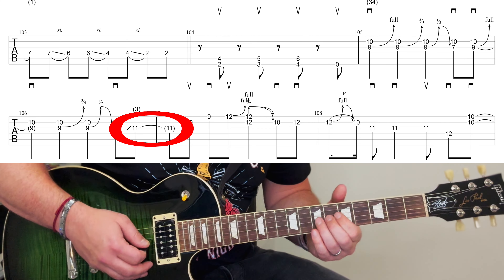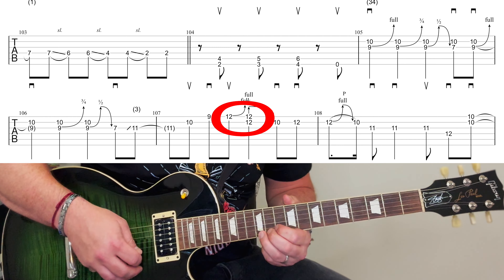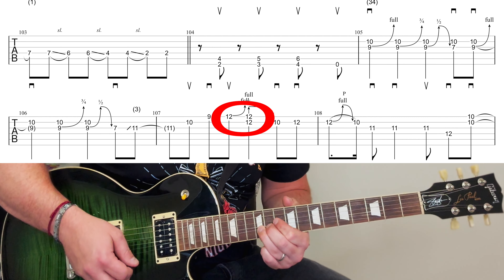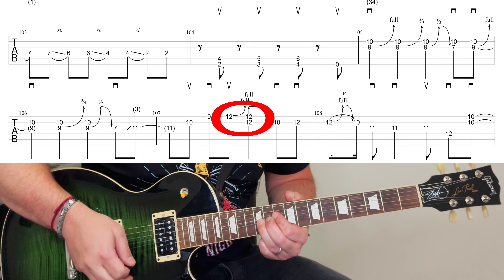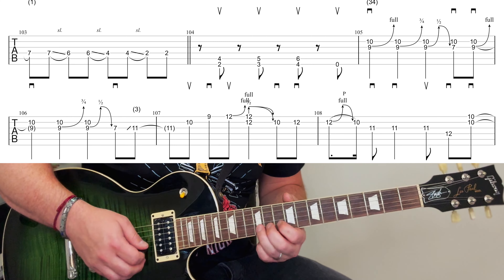Slide up to the eleventh. Then this twelfth fret is a full bend, and then when you press this down pick here, you're catching the B string on the twelfth as well. And then tenth, the twelfth, and this.